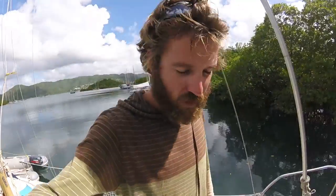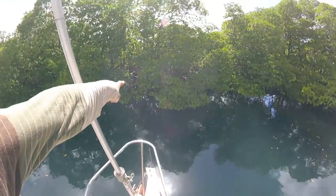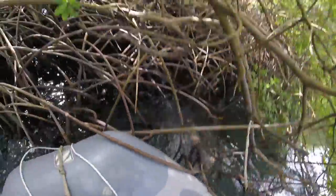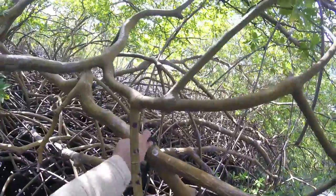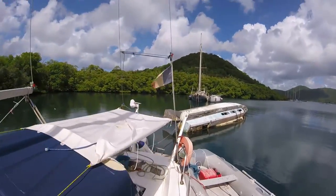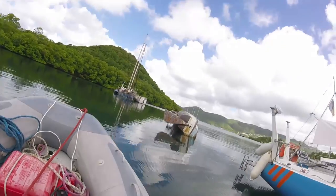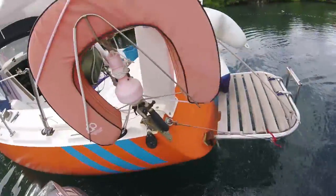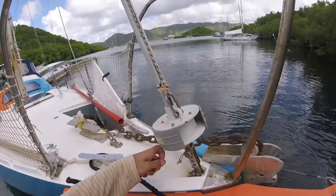I arrived in the mangrove, dropped a bit of anchor just to stabilize, and quickly tied one line to the mangrove and one line to a wreck over there. So I'm kind of stable, and now I can do all the rope work and figure out how I want to be secured in this anchorage. I'm going to pull up the anchor and reset it somewhere else. So far so good.